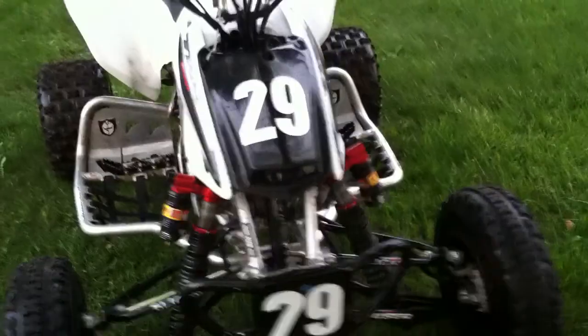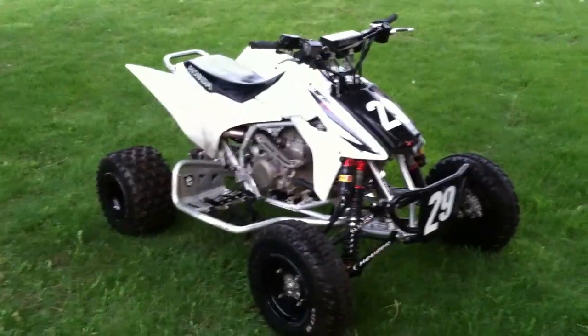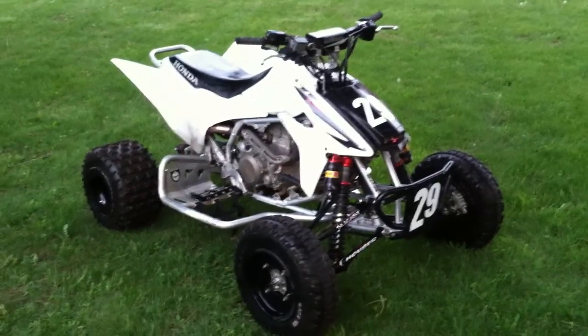It's a 2008 model — I don't know if I mentioned that. Anyway, see you later guys — comment and tell me what you think I should do to improve the performance.